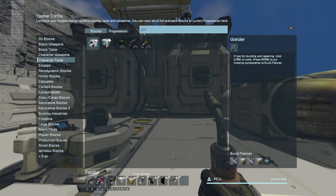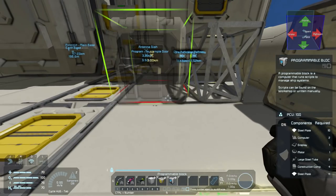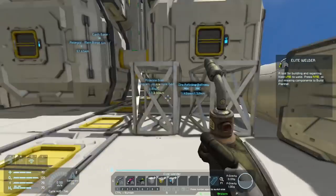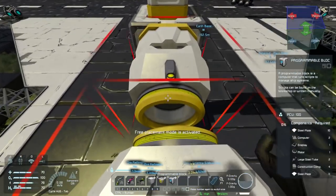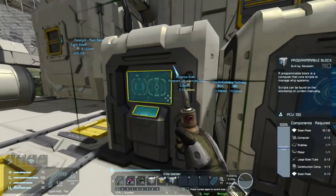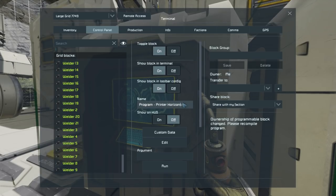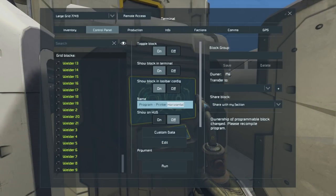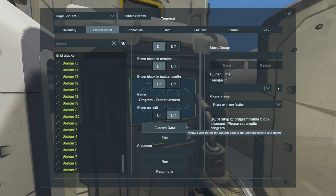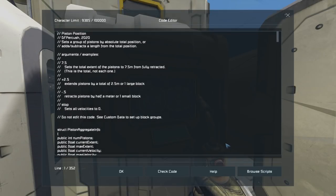We're going to throw down a couple of programmable blocks and put on the sort of length adjusters for both the horizontal and the vertical with that script. I just need to grab resources for those. Within here we'll go 'program printer horizontal' and on this one we'll go 'program printer vertical.' Both of these will be the piston position script, then we can use these arguments which is going to be great.